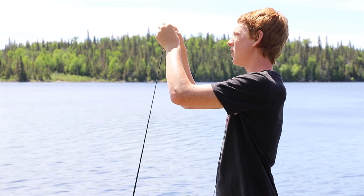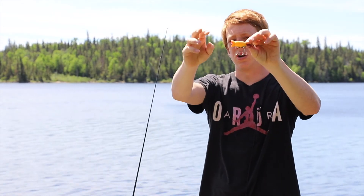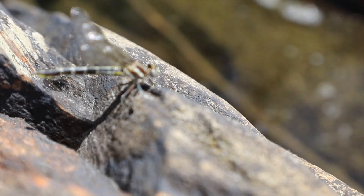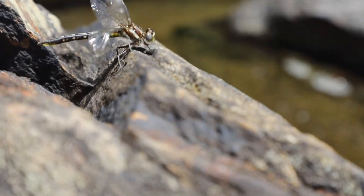What we're putting on as bait is this topwater lure. This time of year, all the dragonflies are coming out and they're landing on the water, and the bass just love it — they devour them up — and this lure does a perfect job at mimicking it.